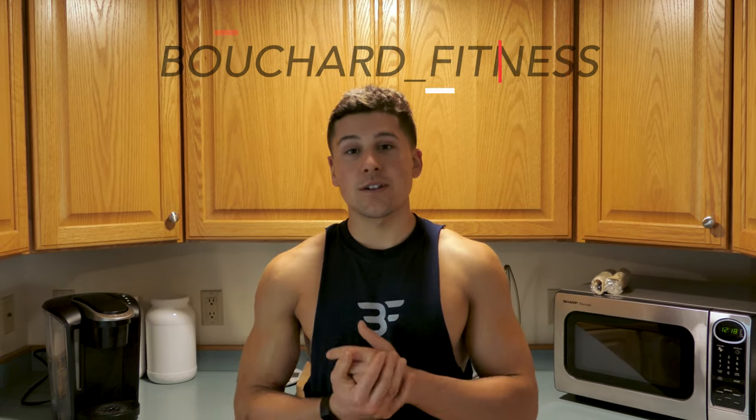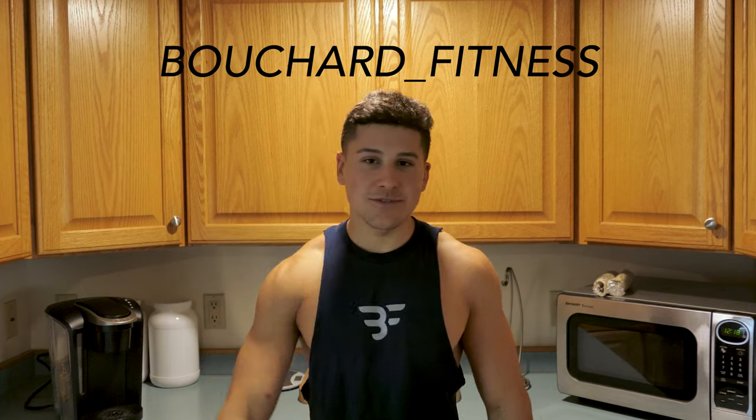Thank you for watching the video. Hopefully you try that out. If you do, tag me in your posts — I'll definitely reshare that, reach out to you, ask you how it was. It'd be cool to see people trying out the things that I do to help them with their goals. Follow me on Instagram, Twitter, Facebook — all those social medias. Thank you, I'll see you next time.